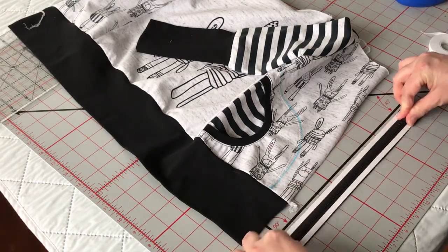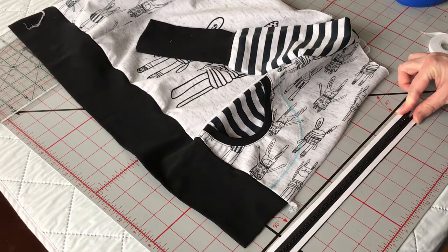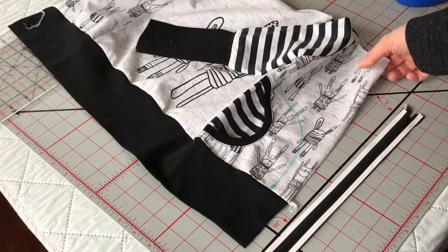Give it a really good press. There are some Wonder Tapes that you can iron on. This one is actually an iron-on one, but I find it's sticky enough that I can just give it a couple good finger presses and it's good enough.